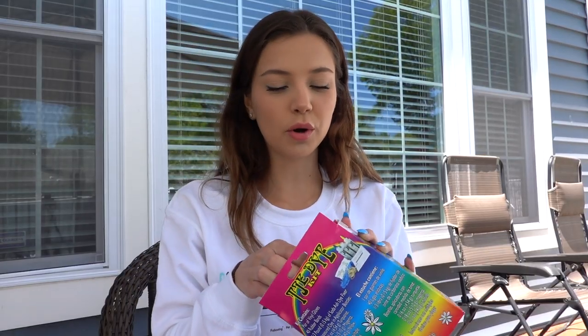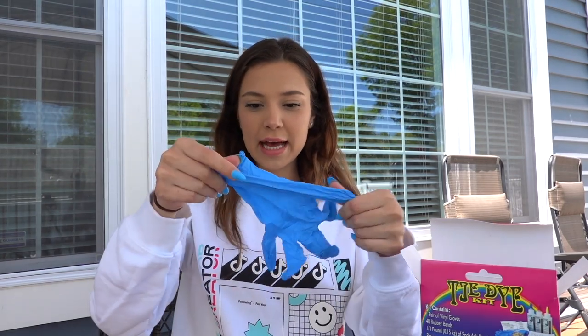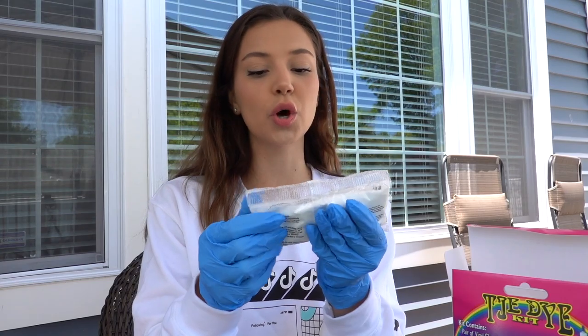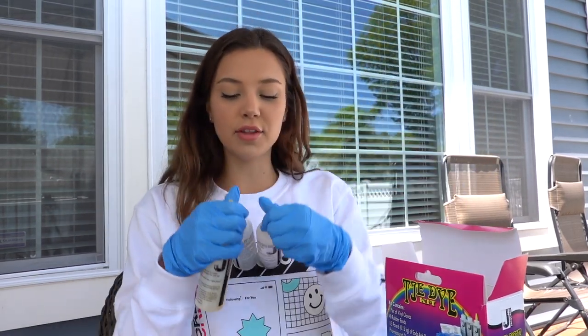Okay, so the sun was horrible. I'm opening this box up. We have the rubber bands and then we have some gloves, which I actually need — let me put them on right now. Okay, so what do we have next? We have some soda ash dye fixer. Don't know why we need that. And then we have three dyes over here.